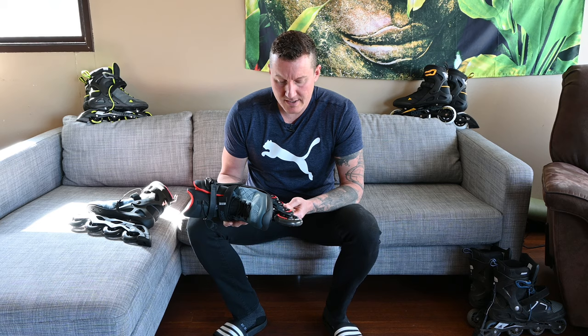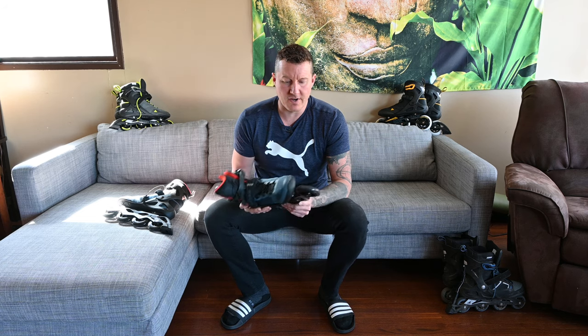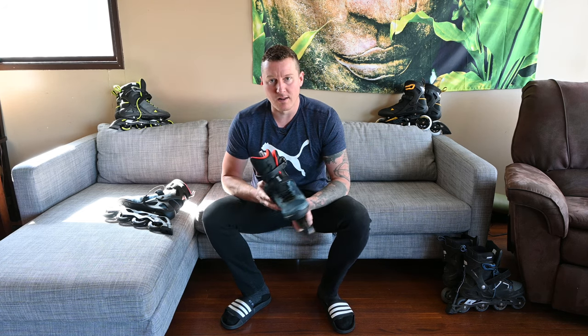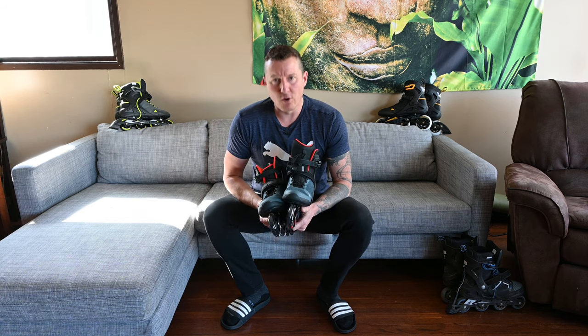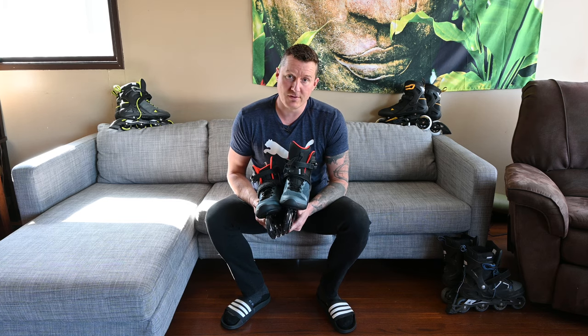I find the Macroblade 90 to be extremely heavy, owing to four 84A wheels. They are very hard, which is great — they wear extremely well. After a couple hundred kilometers they don't show wear at all. The unusual thing about the Macroblade 90 is, of all the pairs of Rollerblades I own — and I attest to the extreme comfort of Rollerblade — they're killing it in comfort.